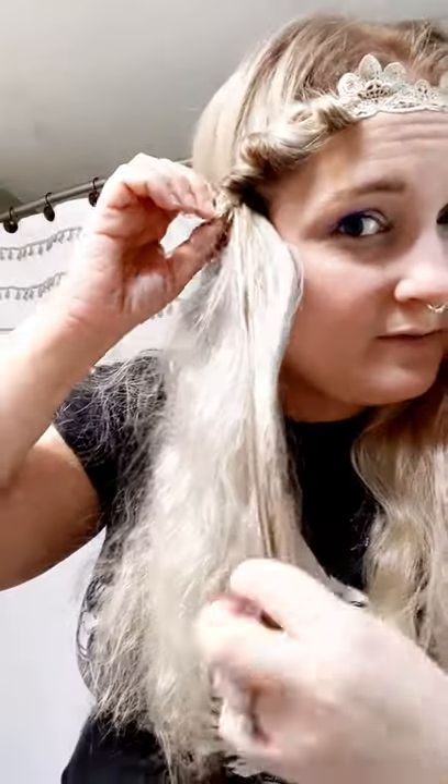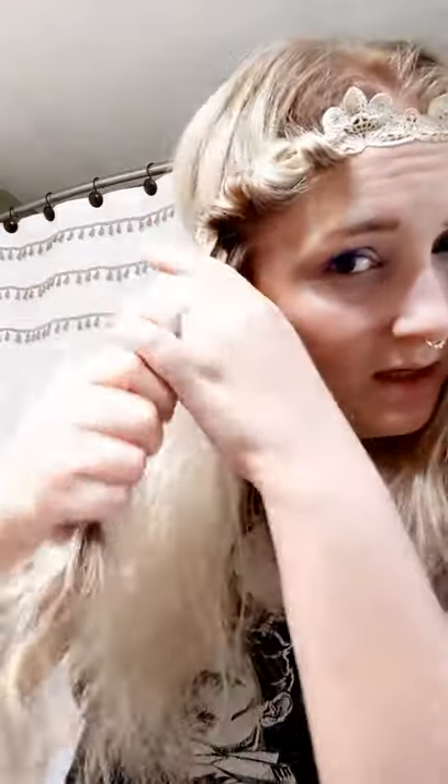Then you grab a little bit more and you loop it through the top and pull it through. With any type of curling pattern, the tighter you make it and the smaller the strands, the tighter the curls will be. Also, the smaller the headband is, the tighter the curls. So if you get a bigger band they'll be looser curls. If your hair has a hard time curling, you probably want to use smaller pieces and a smaller headband. And if you use a curling setting spray or a little bit of salt water, that'll help keep it in place too.